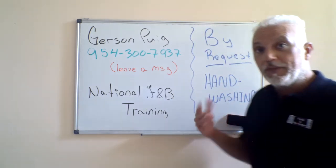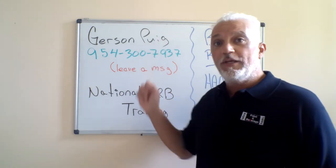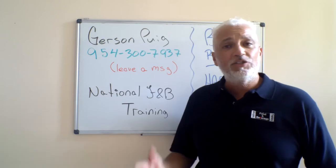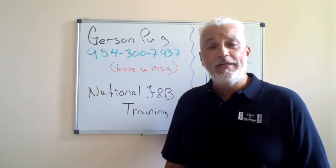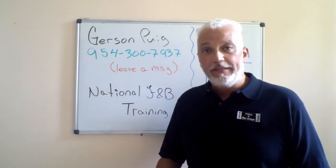It is on hand washing, in case you're tuning in for the first time. My name is Gerson Pooch, you can reach me at 954-300-7937 — leave a message, text, or go to the Google site and reach me through there. I do offer national training, so anywhere in the continental US, let me know, I will be there for you.